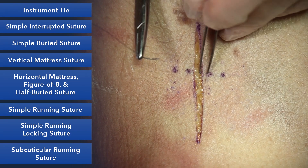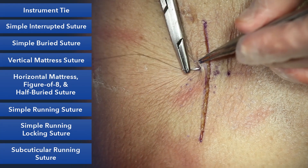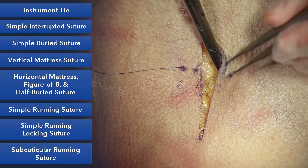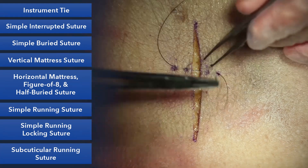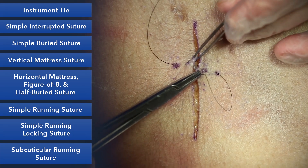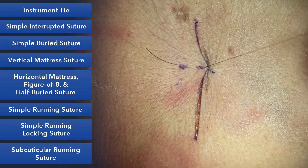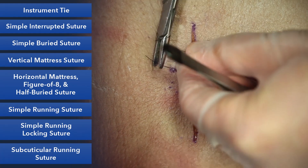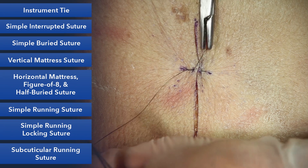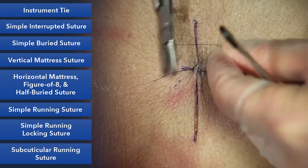A simple suture is really relying on a much smaller area. So we'll start far and travel under the skin, and the same thing on the other side, and we'll turn our needle around and now we'll go near and near. When we tie this down, it approximates and everts the skin edges, and we can make it just as tight as we want. So we have our granny knot, and we'll square our knots.